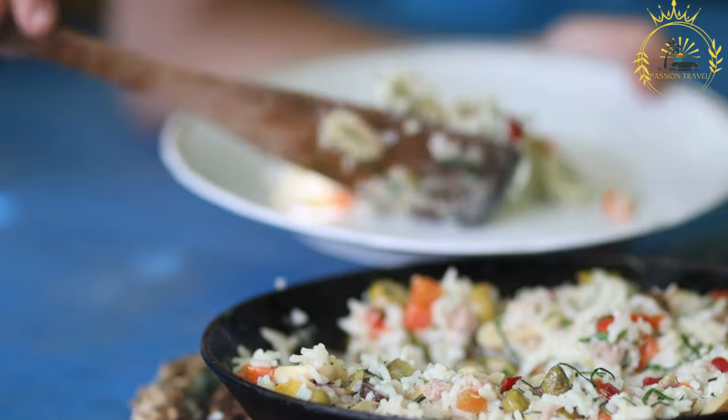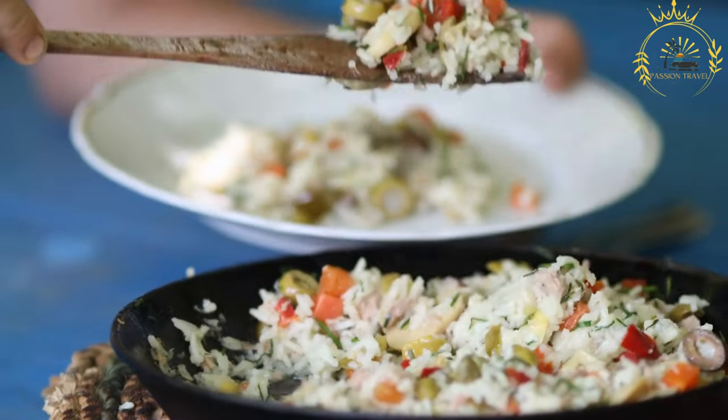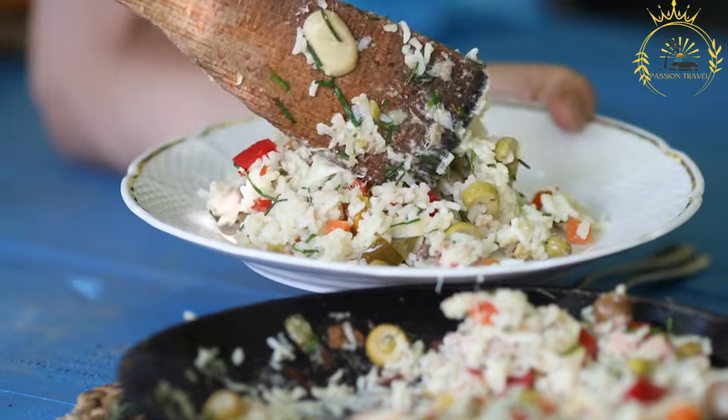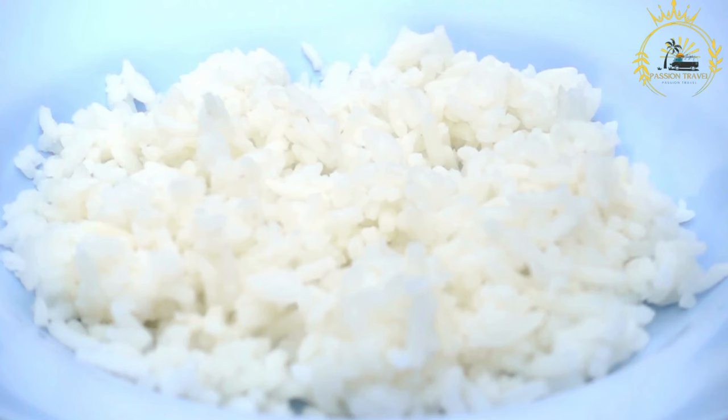The chopped cassava leaves are added to the coconut milk mixture and gently simmered until tender and flavorful. If fish is used, the partially cooked fish is added to the pot and simmered along with the cassava leaves. The dish is seasoned with salt, pepper, and additional spices to taste. If using peanut paste, it is added at this stage to add depth of flavor and creaminess.